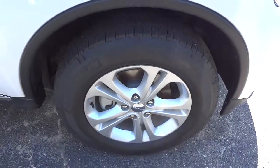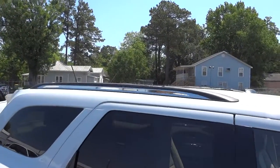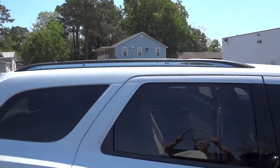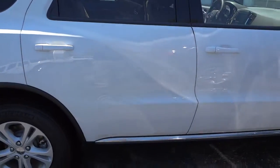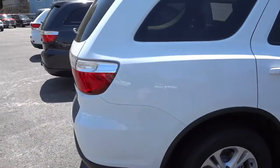It's got the rack on top if you need to attach something there while you're traveling. Okay, let's go around to the back.